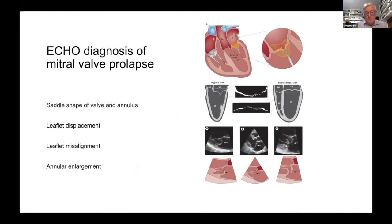We use echocardiography to diagnose this. The mitral valve is rather like a parachute. We can look at the saddle shape — it's not a flat structure. We can see leaflet misalignment, and in the cartoon you can see leaflets that are not coming together, with one prolapsing backwards and another leaflet prolapsing backwards in a different segment. Echo helps us make those diagnoses.